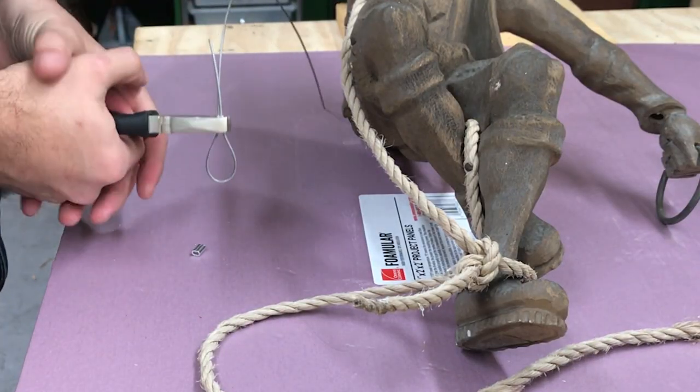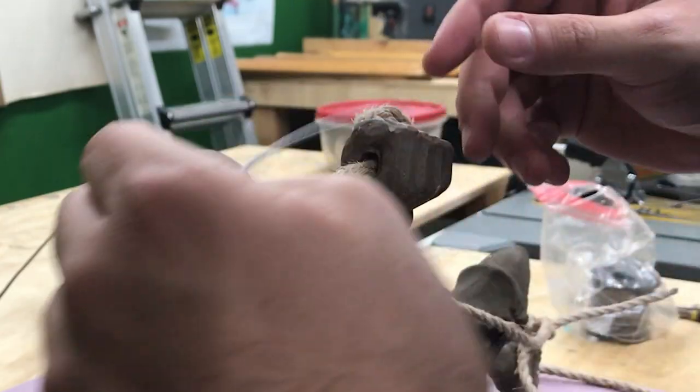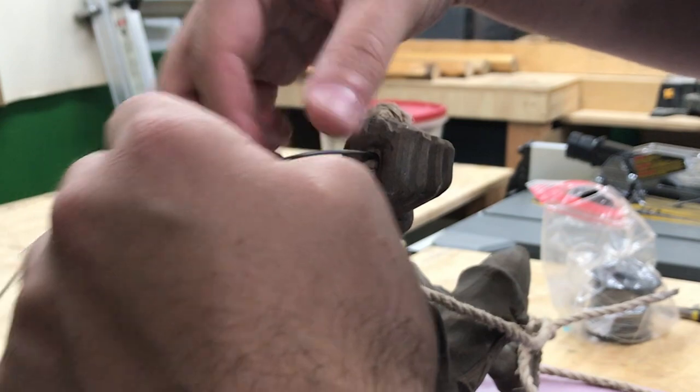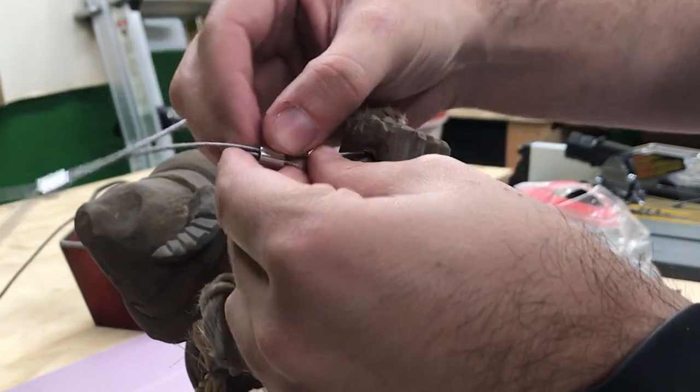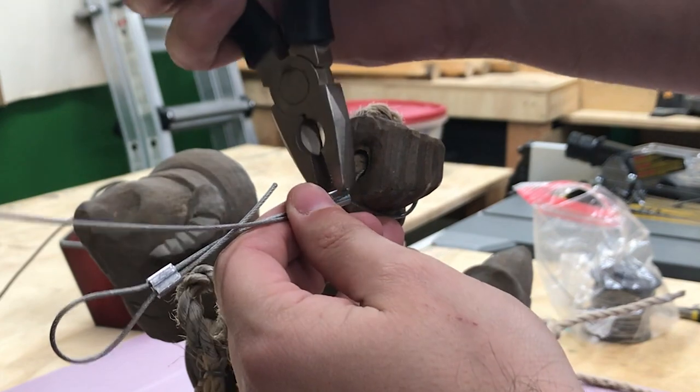The first thing I'm going to do is hang the figure using 100-pound picture wire. I'm doing this because I plan on using a hanging socket to rewire the light, and I don't want to put unnecessary weight on the electrical components or the decorative rope.